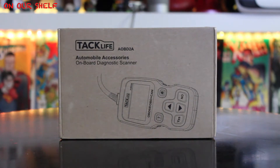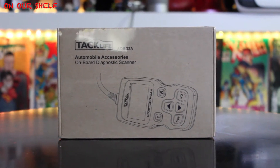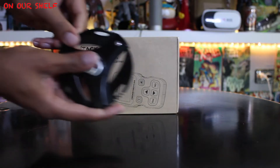Welcome to On Our Shelf. Today I have the Tacklife automobile accessory onboard diagnostic scanner. If you have a car from 1996 or newer, you may want to consider one of these. It's also known as the OBD2 scanner. Let me get my knife and open it up.